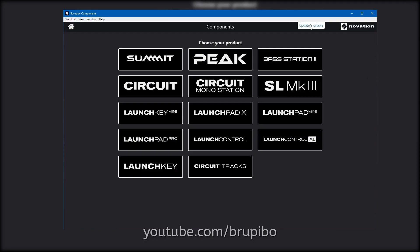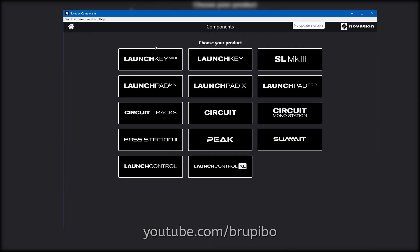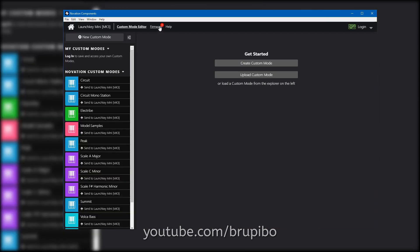In order to update your Launch Key firmware, open the Renovation Components app, select your Launch Key, click Firmware and update it.